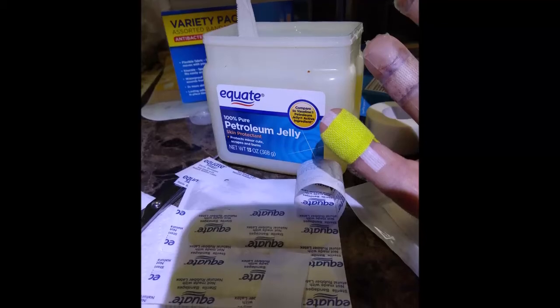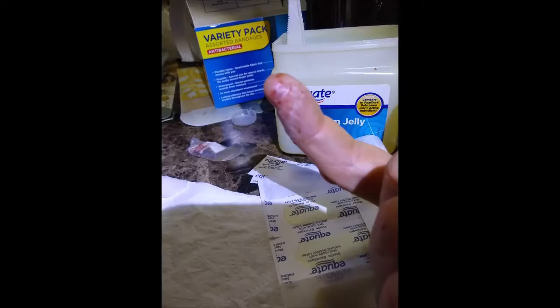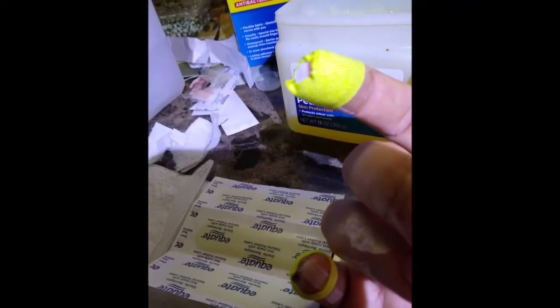Using petroleum jelly too, to keep the wound site moist. There's my pointer finger — you can see that's all closed up already. So hydrogen peroxide just the first day.